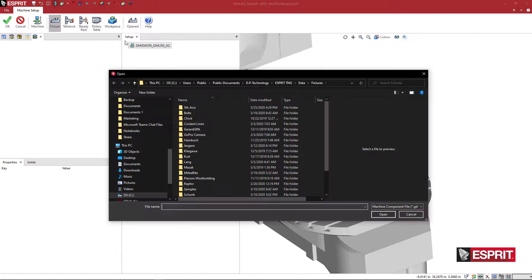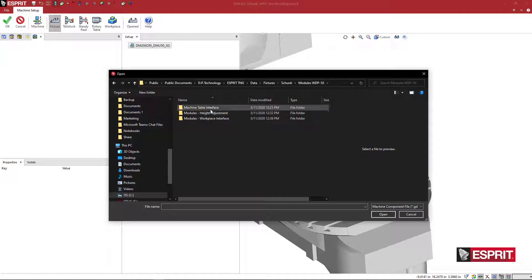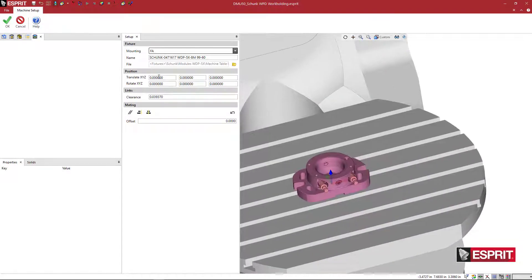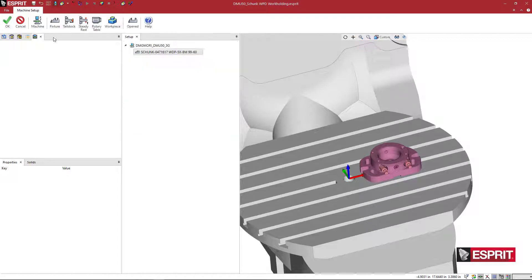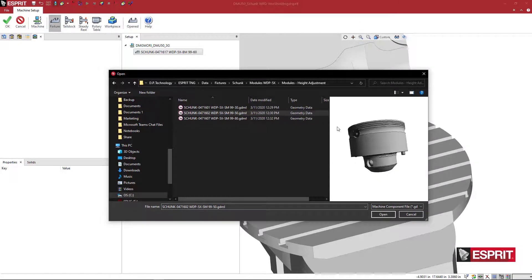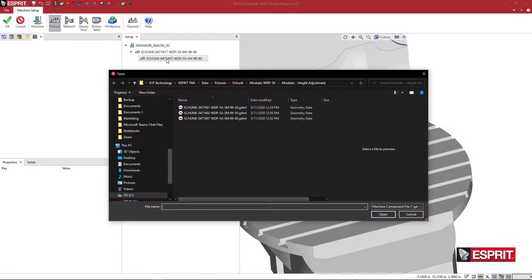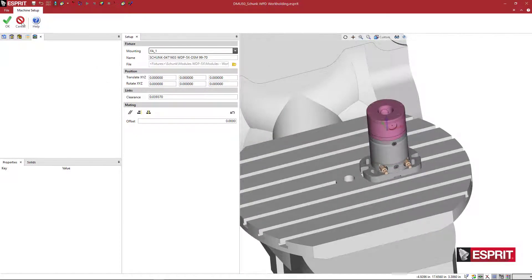As a recap, we're going to do this from scratch. Come to load a fixture on the machine. Under data, you've got your fixture folder — go to Schunk modules, WDP, and start with the table interface. I'll shift this 4.5 in X. Now I can come here and say add another fixture — here we're going to add a height adjustment, and we can pick any of the three different height options. I'll pick this big one and say OK. Then we're going to do another fixture — come here to workpiece interface and pick the one you want.